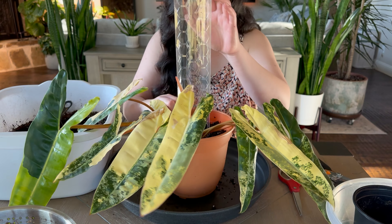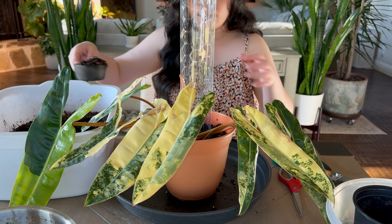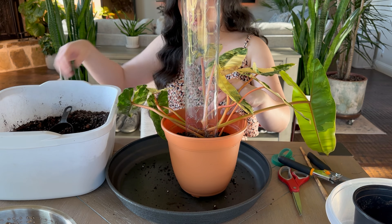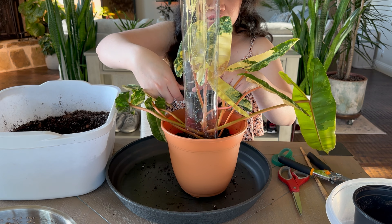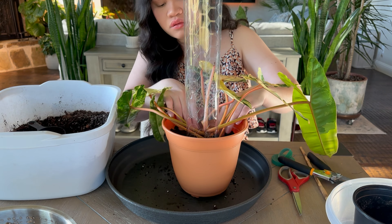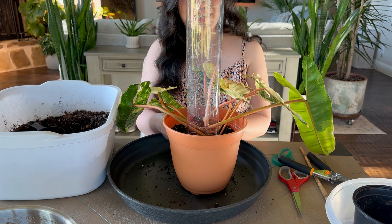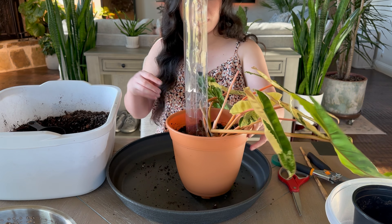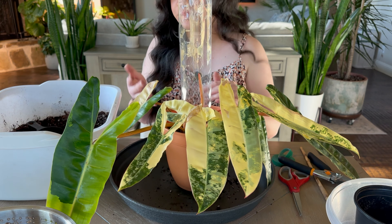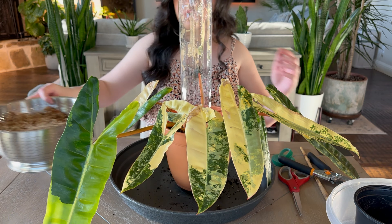I'm not gonna fill it all the way up with soil because it's a big pot, but honestly the roots are already a lot so it's fine. One day I'm still gonna try to propagate it, but I think not this year and not next year. Let me get the moss — I'm gonna try to put the moss first.